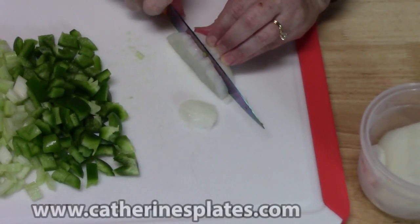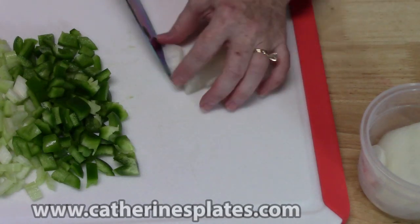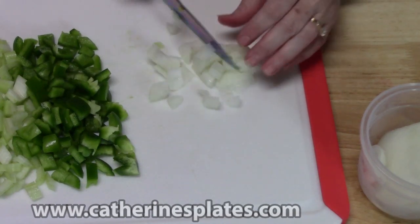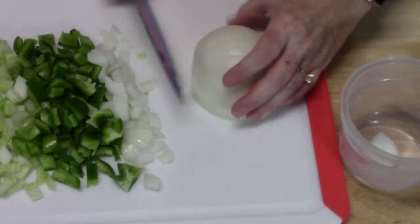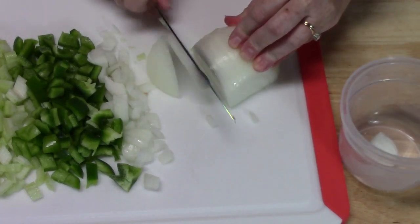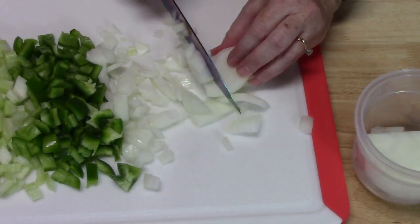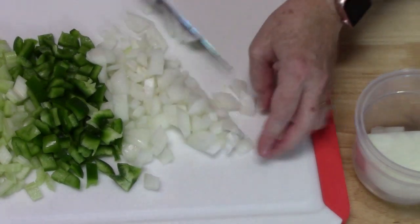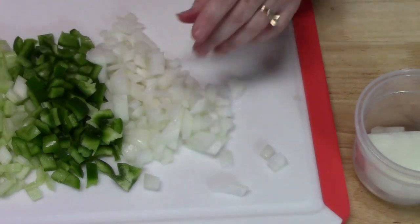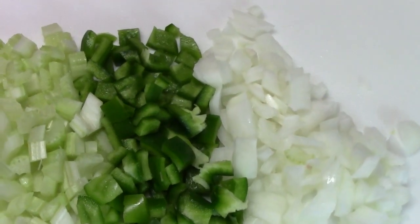I'm cutting up some celery — about two stalks — along with about three quarters of a bell pepper and half of a white onion. You can put as many of each into your gumbo as you want. This is called the Holy Trinity, and it makes a really good flavor. You want to dice these up fine. You could even add jalapenos to that and make it a Holy Moly Trinity. There's your Holy Trinity — let's get our big pot out and start making our gumbo.